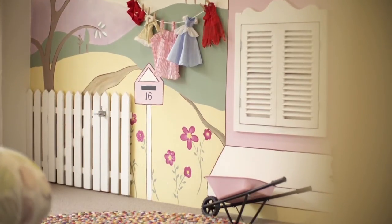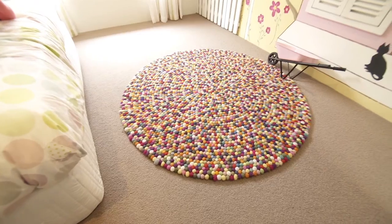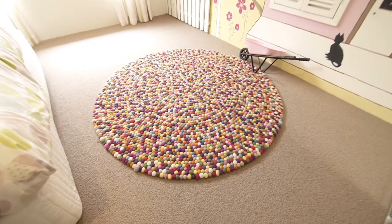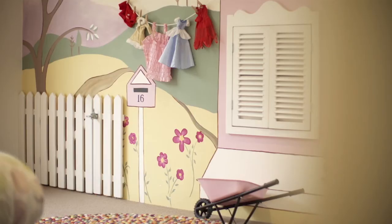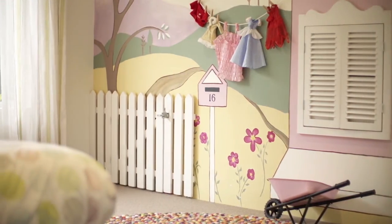It really is a space where a child can feel at home, and I think that really relates itself to that rustic country feel, because it's all about creating a sense of home, a sense of warmth and a sense of comfort, and I really love how we've done that in this room.